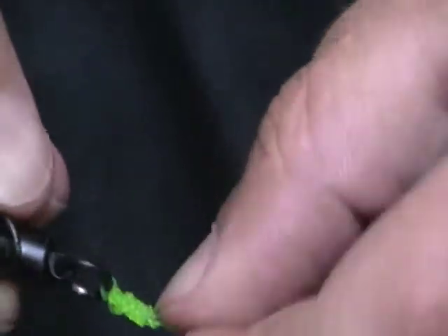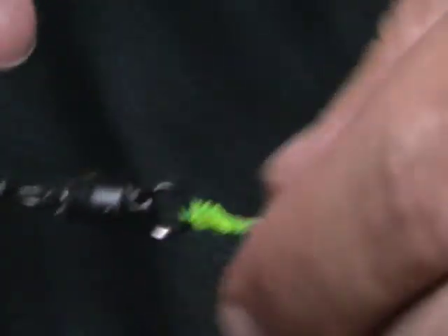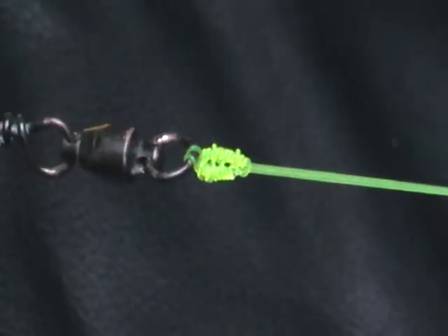You can see as we work it and get it down tight why they call it a cat's paw knot — because it ends up rigged just like a little cat's paw. And that is how we attach a ball bearing snap swivel to our double using a cat's paw knot.